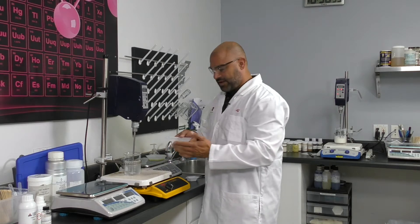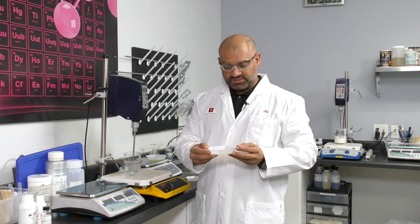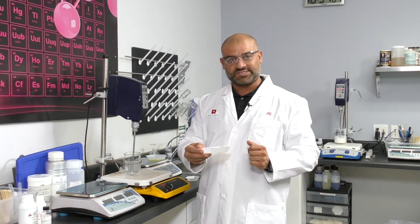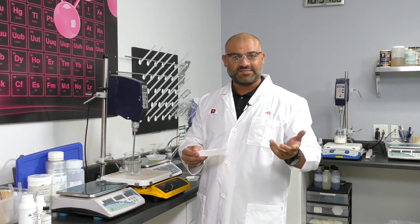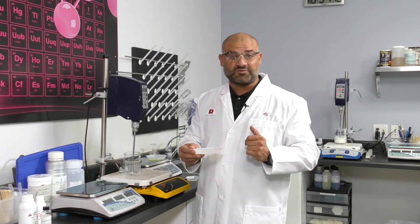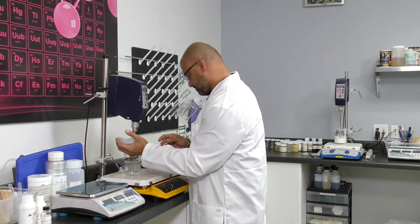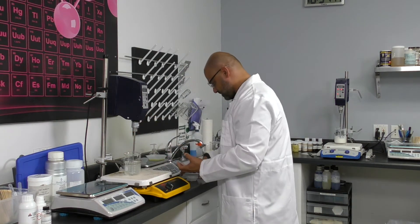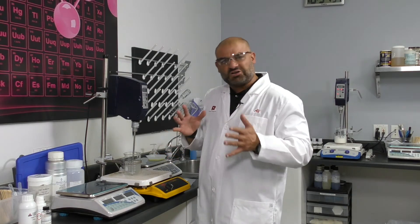After the preservative, I'm going to add a pre-mix of the gums. In this case, I used xanthan gum and carrageenan, because I like the carrageenan texture on the skin. I pre-mixed it with propanediol from our friends at Cosvitec — it's a non-GMO propanediol — and also glycerin for emolliency and freeze-thaw stability. We're going to let the gums mix for a good 10 minutes or so.